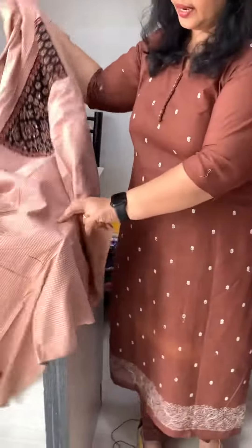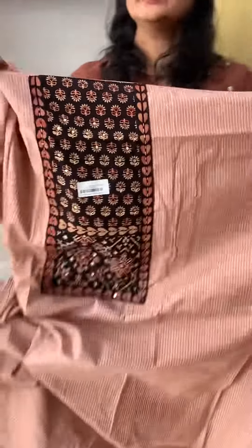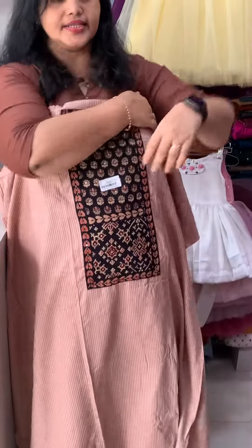Hi friends. I am going to show you the color of the pot. This is a pastel shade with plain light. It also has an even pattern.